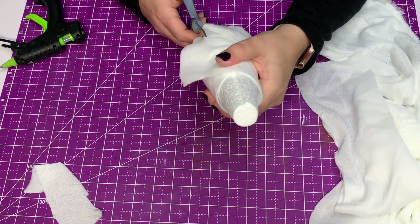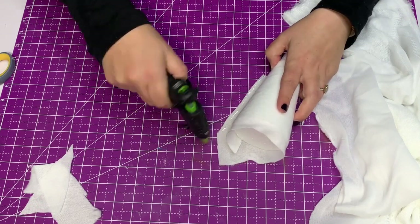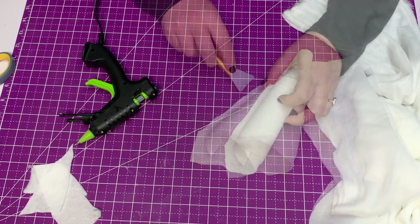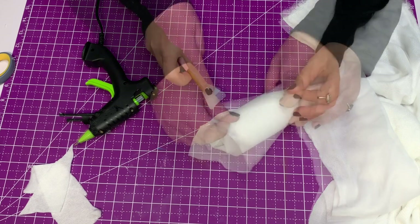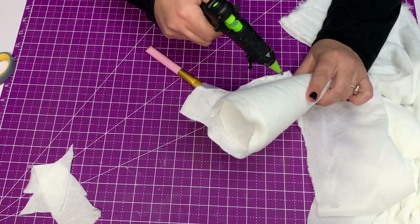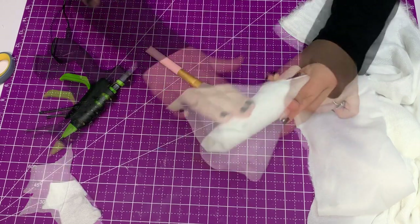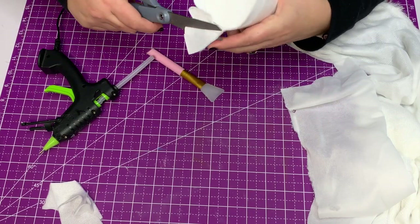Straighten up this edge and then make a little seam. Get your finger guards out, or this little face mask thing — I got it at the Dollar Tree or Amazon — to protect your fingers. Glue that down and then cut off the bottom. See that big extra triangle there? Just cut it off into about a straight-ish line.